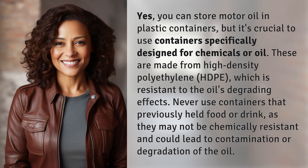Yes, you can store motor oil in plastic containers, but it's crucial to use containers specifically designed for chemicals or oil. These are made from high-density polyethylene, HDPE, which is resistant to the oil's degrading effects. Never use containers that previously held food or drink, as they may not be chemically resistant and could lead to contamination or degradation of the oil.